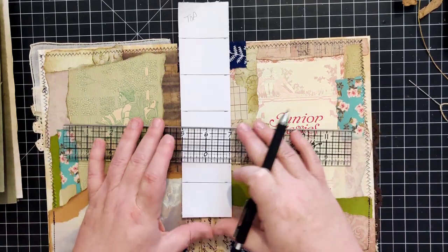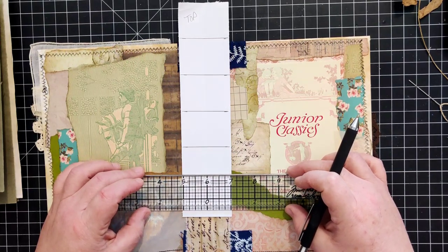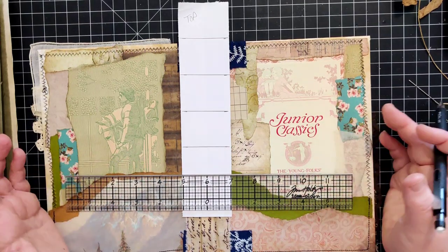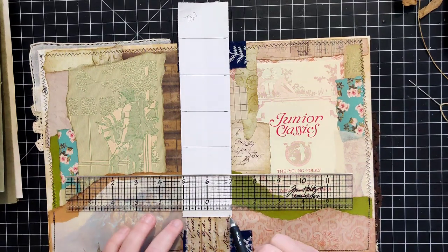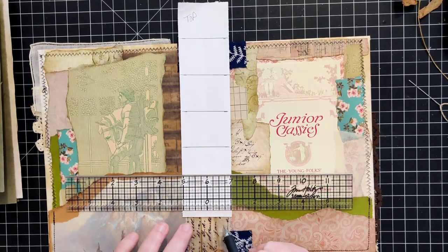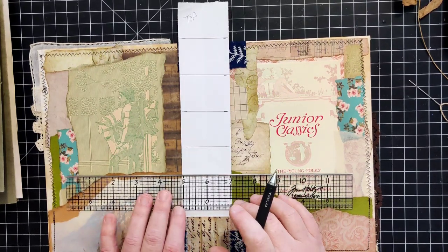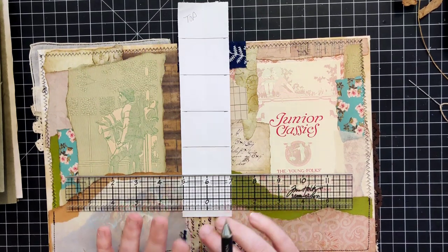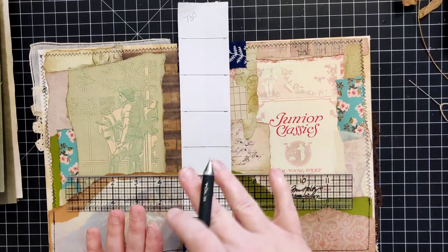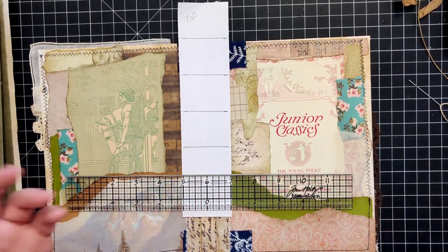If I had multiple signatures, I would use my centering ruler again and figure out how many I have, then evenly space out the signatures in the available space. That can sometimes be more or less complicated. I've found that odd numbers are a lot easier to work with than even numbers in this kind of multiple-signature situation, but you can definitely do it with two or four signatures.